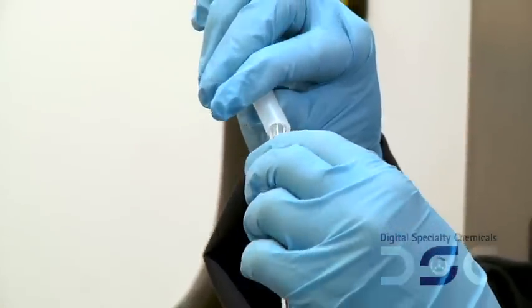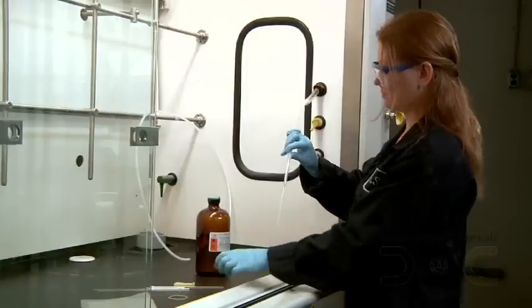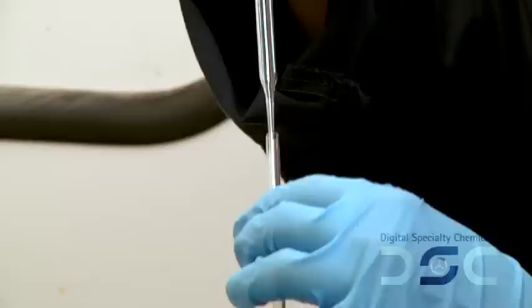First, attach the wide end of the pipette to the nitrogen line. To prevent injury, take extra care not to break the pipette. Purge the pipette and vial or NMR tube for 30 seconds.